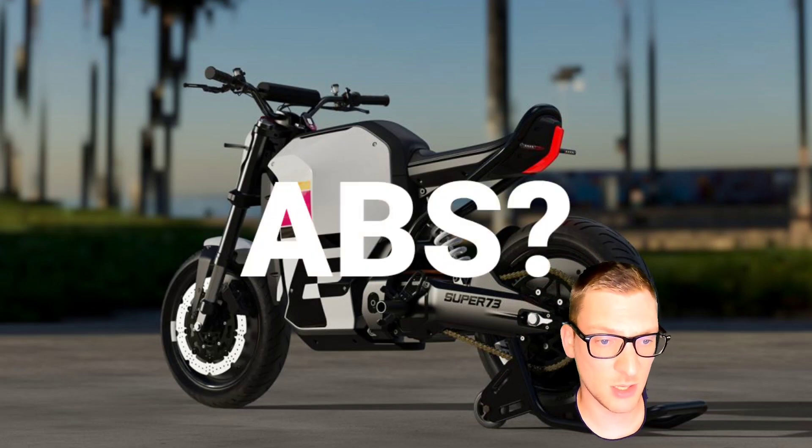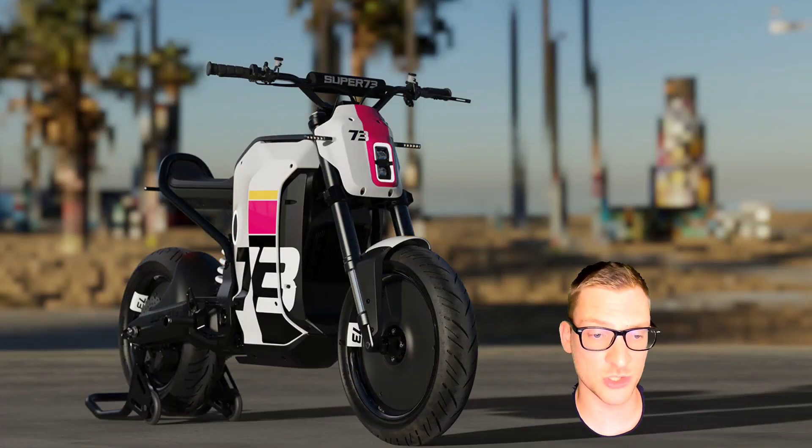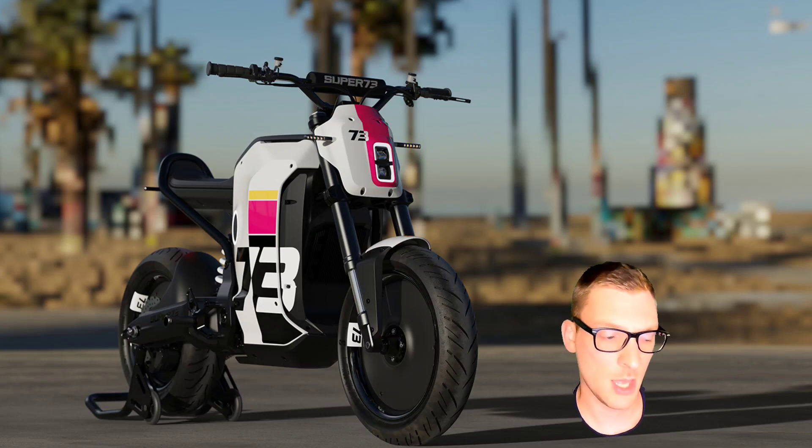Will we get ABS on this bike? Probably, if they're smart. It can't cost that much to add some cheap wheel speed sensors and software to implement regen braking and/or electromagnetic braking through the caliper. I hope.